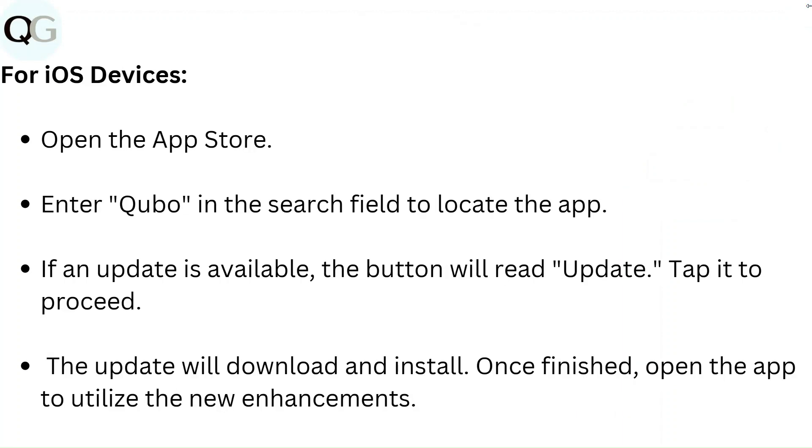For iOS devices, open the App Store. Enter Kyobo in the search field to locate the app. If an update is available, the button will read update — tap it to proceed. The update will download and install. Once finished, open the app to utilize the new enhancements.